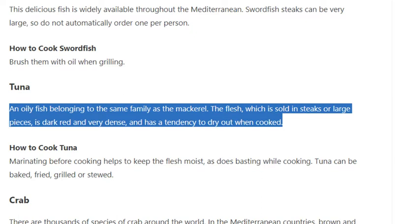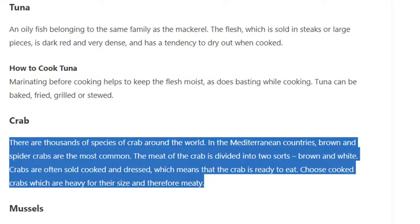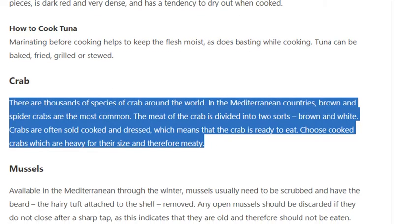Tuna is an oily fish belonging to the same family as the mackerel. The flesh, which is sold in steaks or large pieces, is dark red and very dense and has a tendency to dry out when cooked. Marinating before cooking helps to keep the flesh moist, as does basting while cooking. Tuna can be baked, fried, grilled, or stewed.